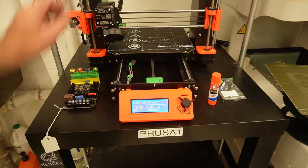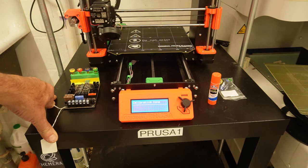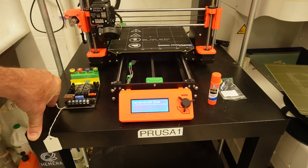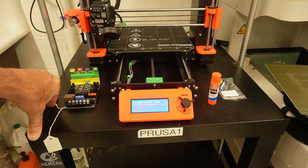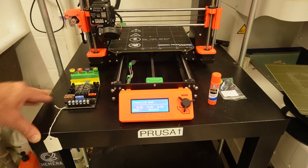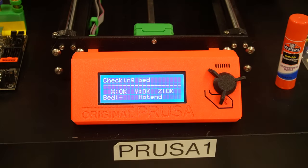So the SuperPinda sensor works. I believe this is calibrating the TMC — the Trinamic stepper driver — for its sensorless homing. Now it's going to raise the bed temp first, and that'll work. But then it's going to raise the hot end temp, and that's not going to work.